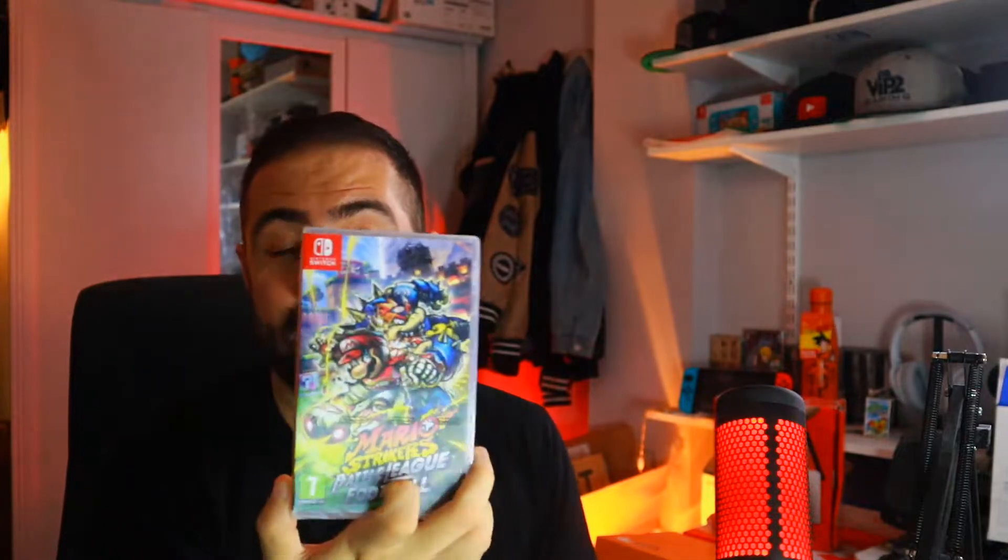Obviously we have got a sealed version of Mario Strikers Battle League. I'm going to talk about this game later on in this video, showcasing what the game is and what you can do — it's a pretty fun game. I know it's been out for a few weeks now, but it's definitely a lot of fun. Now that football season's back, there's no reason not to play this game.